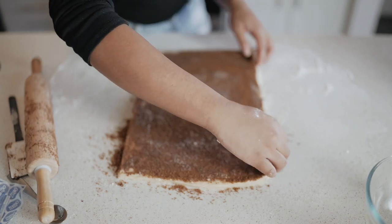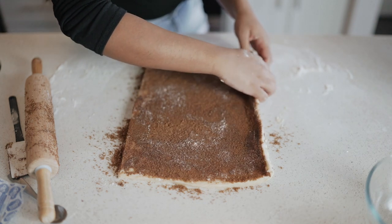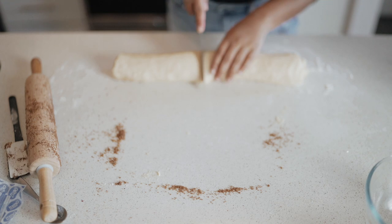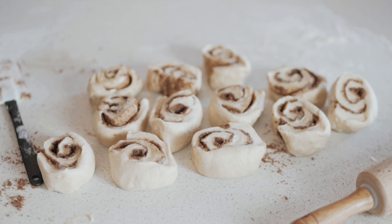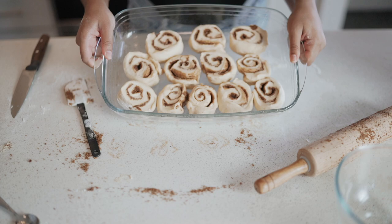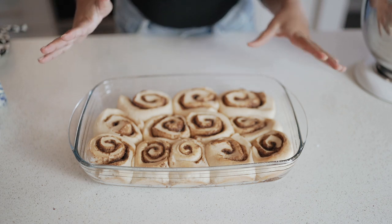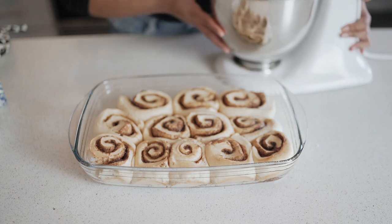Now we're going to try to roll this up as tightly as possible. I'm just going to guesstimate how big the rolls should be. Unfortunately I don't have parchment paper so I just greased my pan. Alright guys, I just took them out of the oven and they look amazing — like wow, I'm shook. Now we are going to go ahead and make the icing in my KitchenAid mixer.